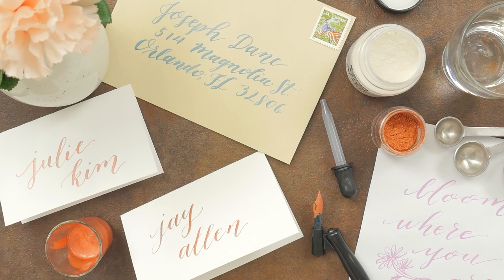Want to learn more about mixing calligraphy inks? Check out our blog in the description box below. Thanks for watching!